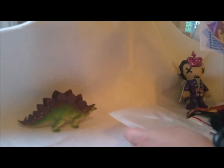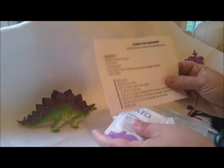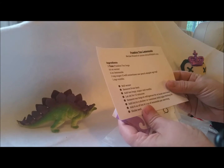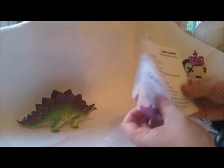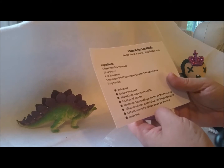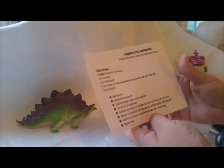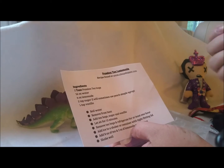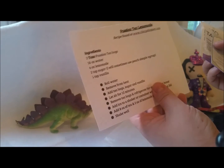We have a recipe for passion tea lemonade using these passion tea bags — that sounds nice. I think probably after my day at work today, I'll put some of that together with some vodka. This is from Royal May's Fluff. Thank you, Melissa.